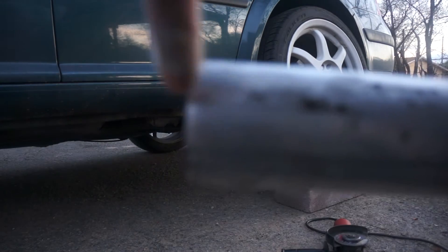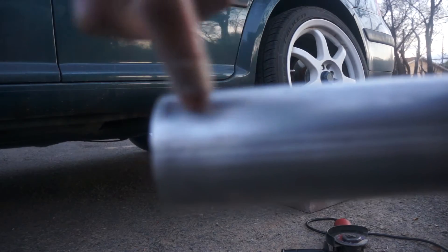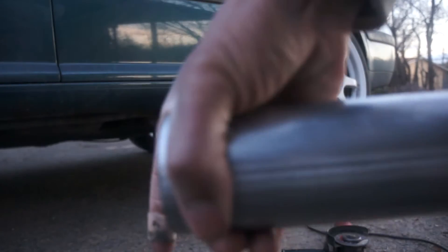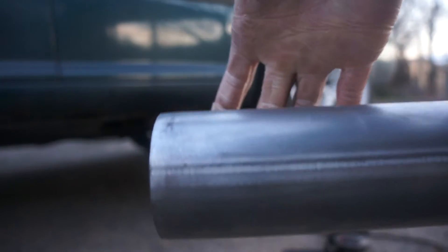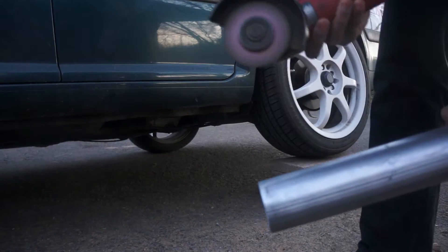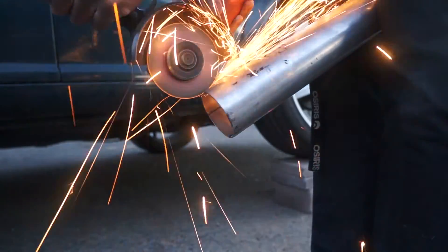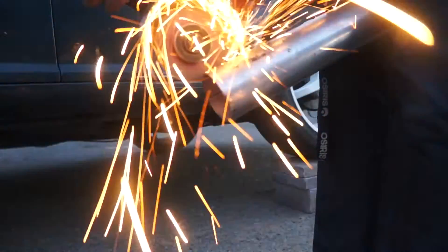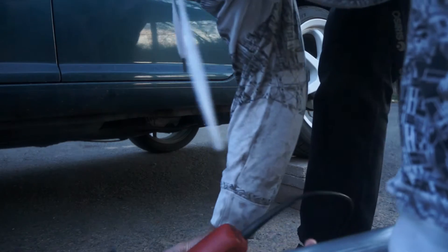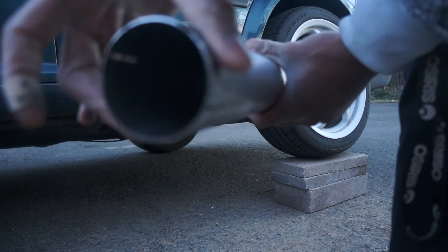To start off, I am going to be putting slits on this side and then on this side as well, so that when I clamp the exhaust down it'll actually clamp and shrink. That is the first step. It's actually pretty straight, so that's exciting.